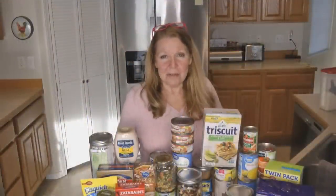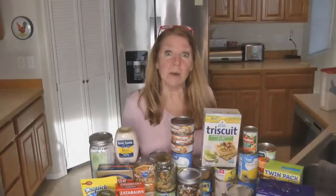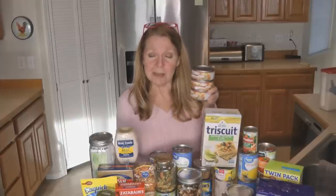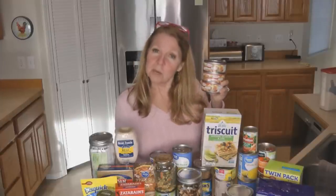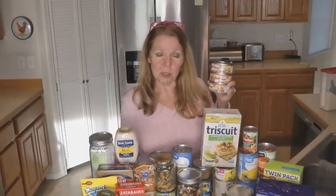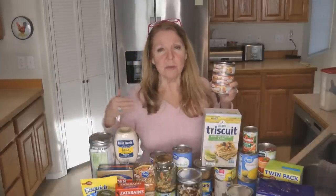Hi, it's AlaskaGranny. Do you ever look in your prepper pantry and think, I've got all this food, this is wonderful, and then ask yourself, what do I do with some of it? I don't even remember why I bought some of it or how I plan to use it. Today I was looking through my prepper pantry and noticed I have some small cans of ham that I need to start thinking about rotating, because your pantry should be a working pantry.